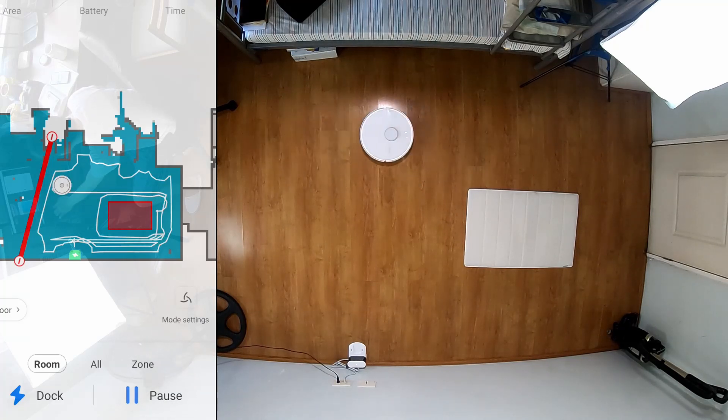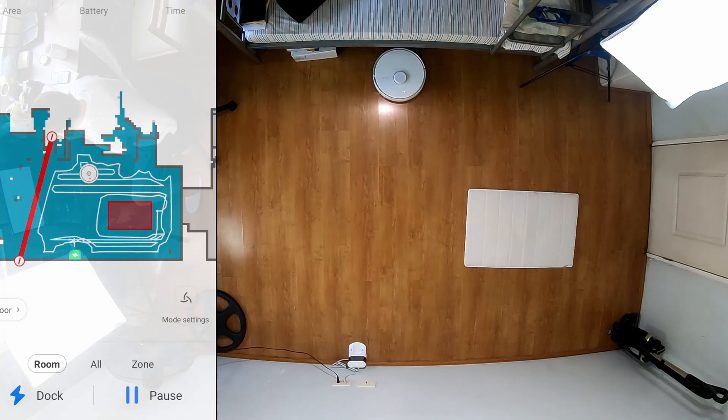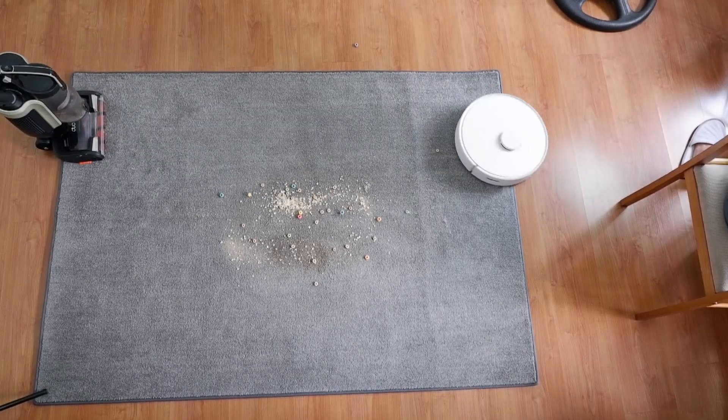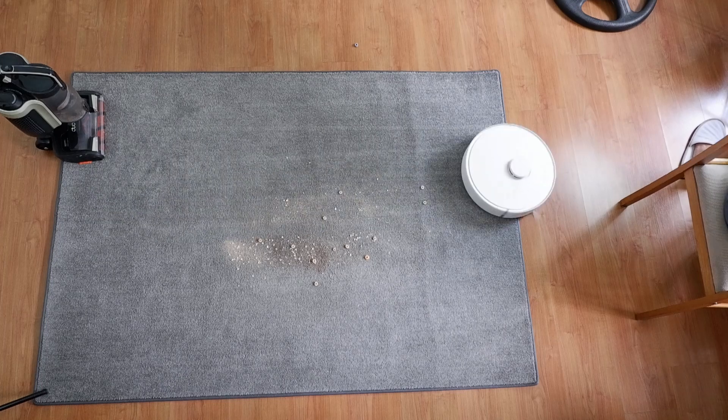I'm Garrick and welcome to the Cordless Vacuum Guide. If it's your first time in this channel, consider subscribing and tap on the bell icon to get notified when I publish new reviews. For more information about the Roborock S6 Pure, please check the links in the video description below. Now, let's get started.